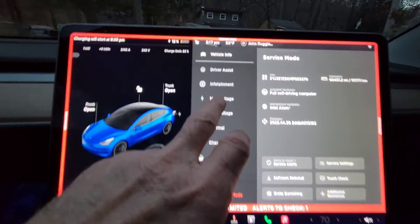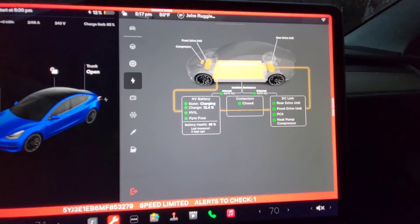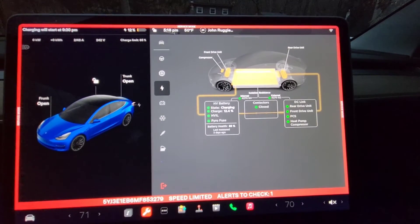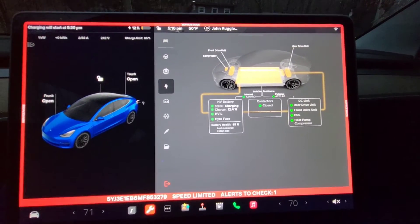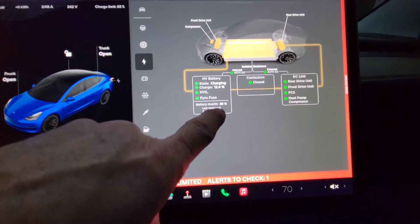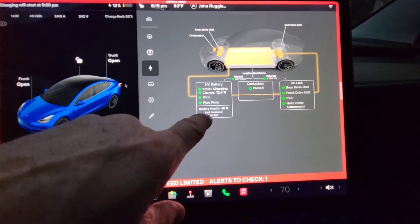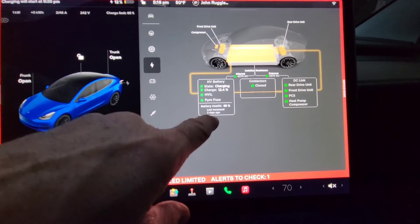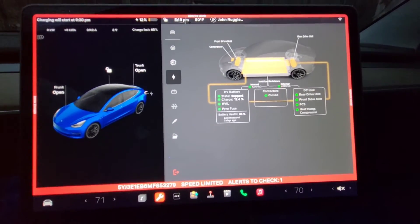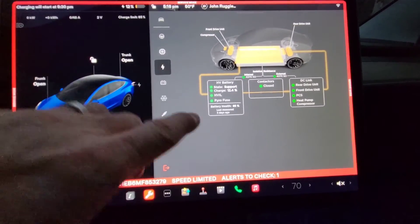And then in a second it loads. So now what we want is the high voltage HV system. Now for whatever reason it doesn't let me run it again — there must be a timed interval. It won't let me — it would say 'battery health' with a button here and you push it. It says I last measured three days ago and my battery is at 85%. I'm going to talk about that at the end — how many miles I have, how old my car is, how I drive.